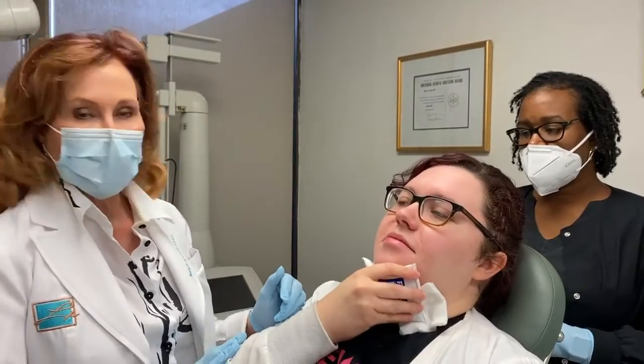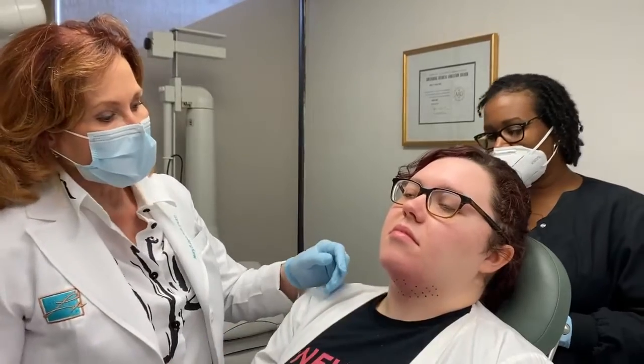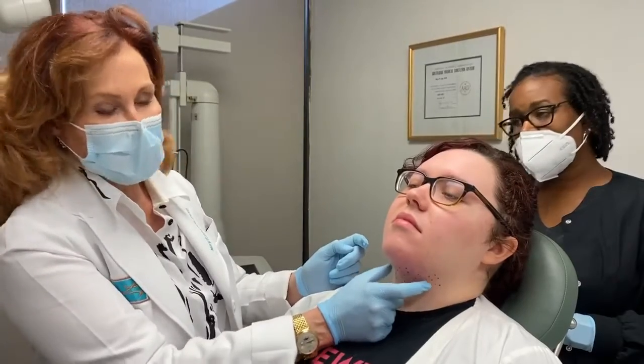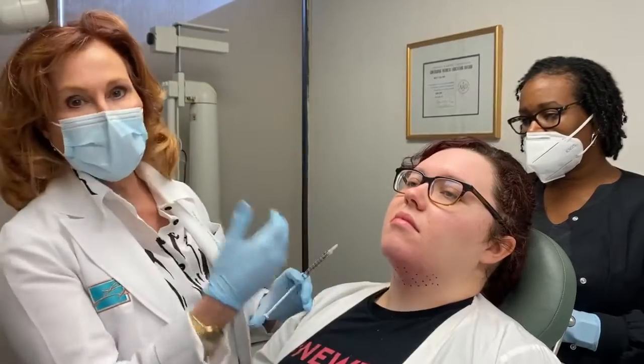We're going to have Kendall lower her hand. As you can see, we've marked the typical dots that we want to use. We like to have the most concentration in the center part of the chin. My assistant is going to be handing me these syringes so that I don't lose my place.